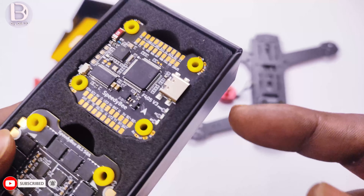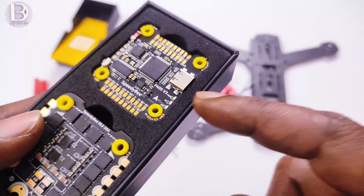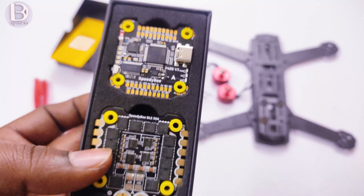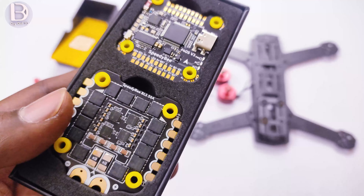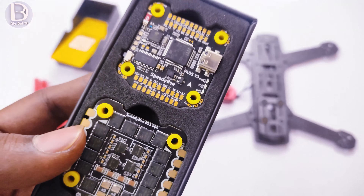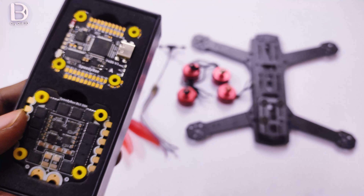All these things we will go through one by one. We can program the flight controller using the USB-C port. You can connect a USB-C cable and program it, and also configure it using the mobile app because this board has Bluetooth connectivity. So you can configure it on your phone — that is the best part of this flight controller. You do not need a computer to make configuration changes.